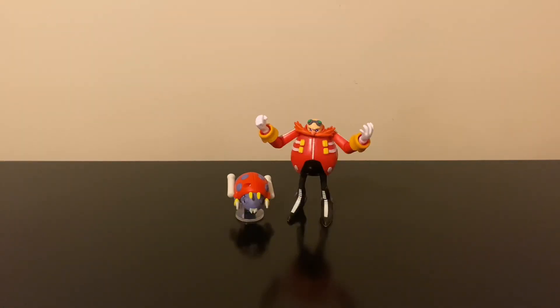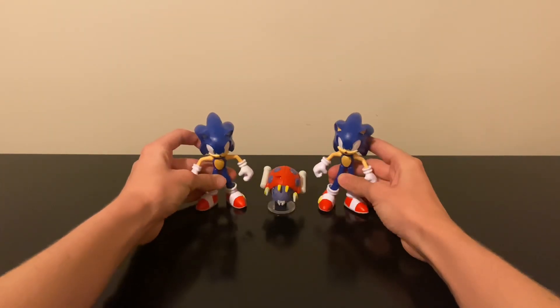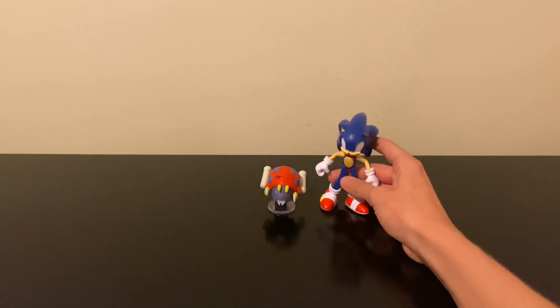Here's Motobug with the 4-inch Eggman, and I've got to say I don't like the size comparison between those two — Eggman should be a whole lot taller. That's kind of the problem Eggman runs into with other characters in the line. Just like with every other figure, Mighty does not compare well size-wise — he just looks too giant next to Motobug. And here are the two 4-inch Sonic figures: Wave 1 and Wave 2. I like how Wave 2 Sonic compares height-wise a little better than Wave 1.